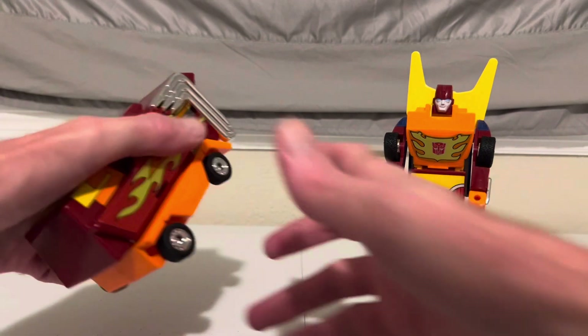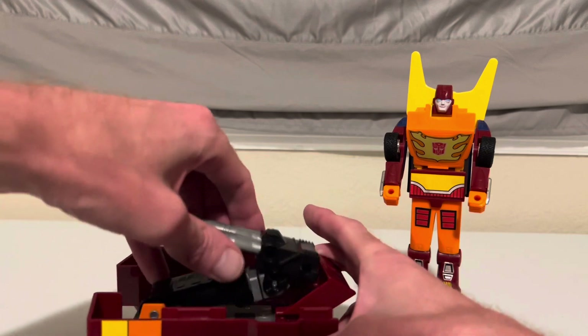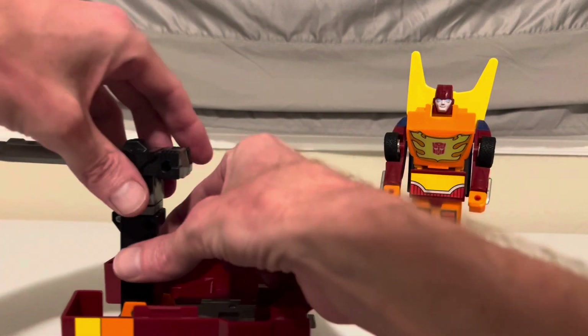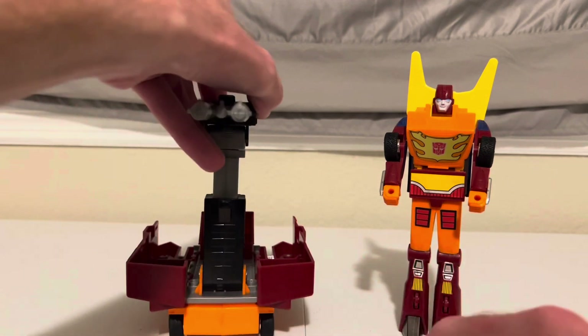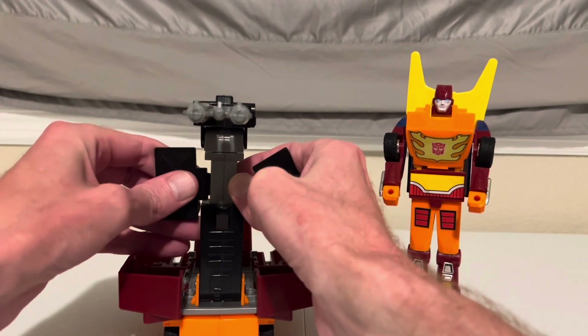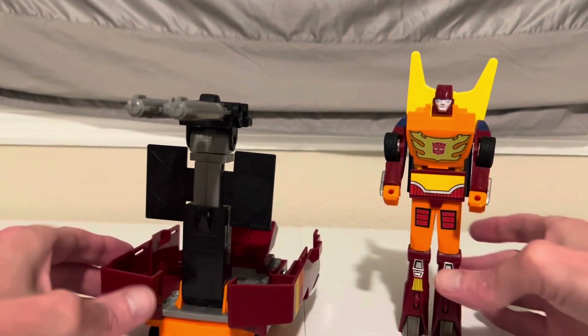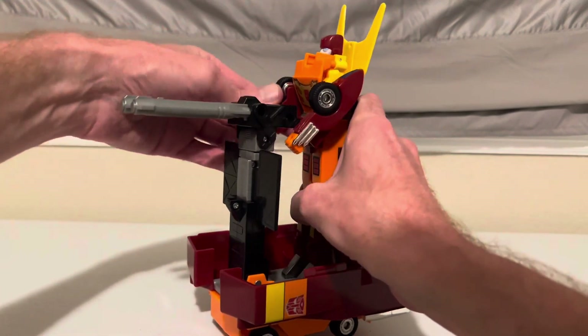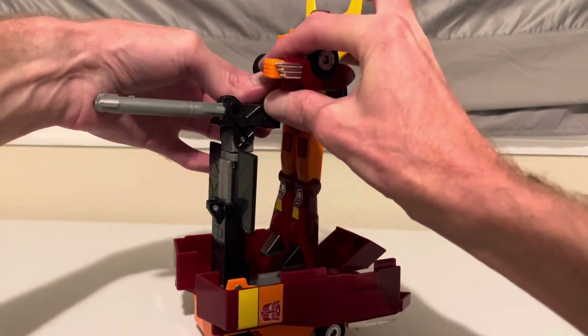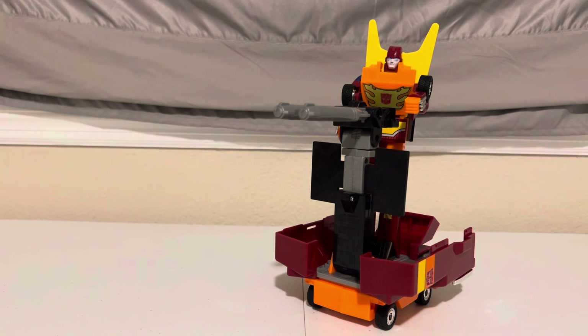Let's bring the trailer back out. Open it up — he has a cannon here, you can pop that up and move this piece up slightly. Now we can attach those accessories, which basically act as blast shields. You can put Rodimus on top and have him blast away at some Decepticons. I don't think he ever actually used this on the show, so I really don't get the point of the trailer. The whole upgrade thing — very, very debatable.